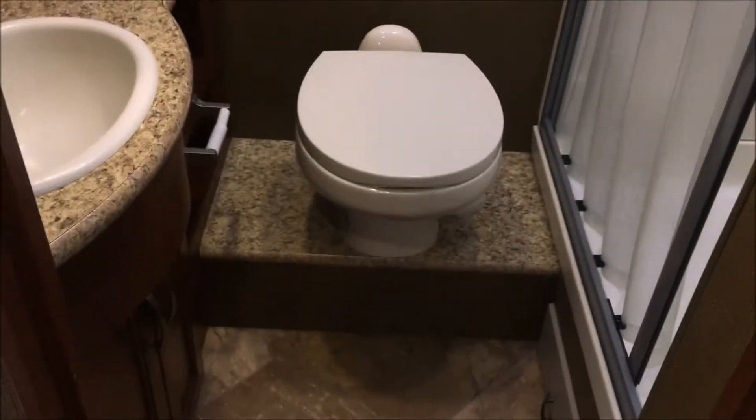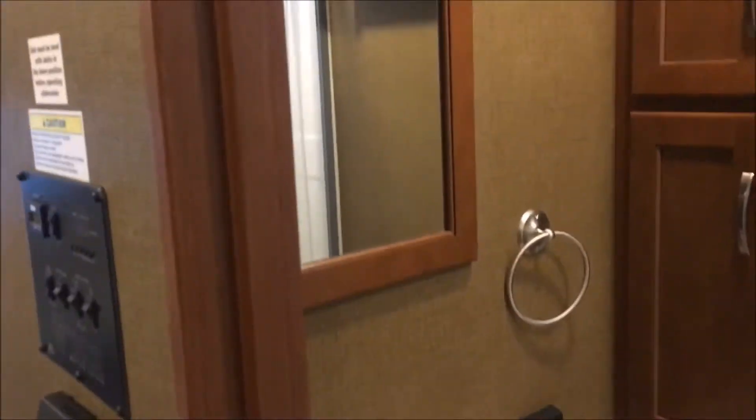Right behind us there's a lot of cupboard space — this can be used as a wardrobe or linen closet. Bathroom: we've got the shower right here. Good room in there, skylight, good storage in here. I'll turn the light on for you. There's the toilet and the sink — plenty of cabinet space in here, very nice.